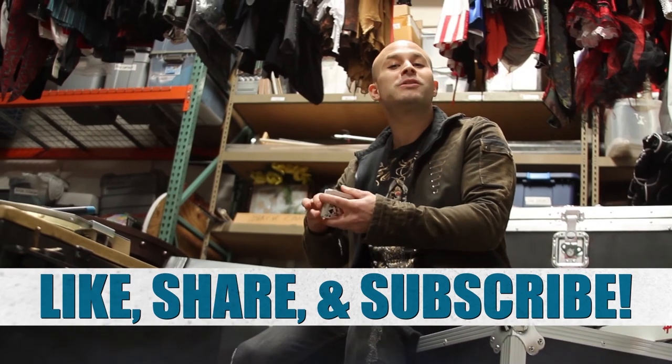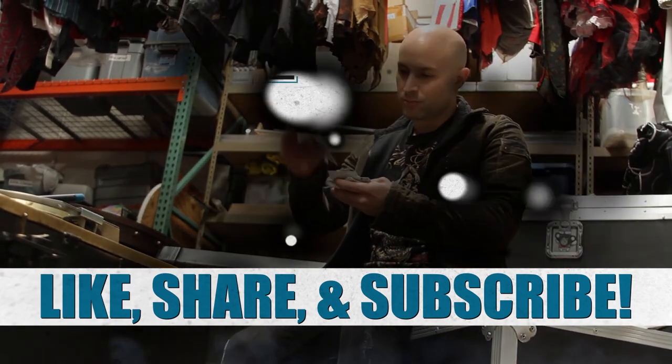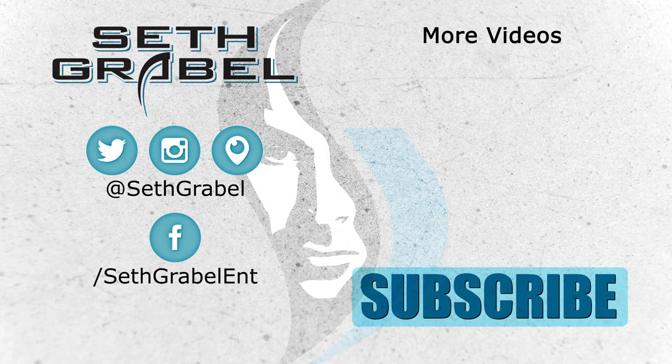Be sure to like, share, and subscribe. See you next time.